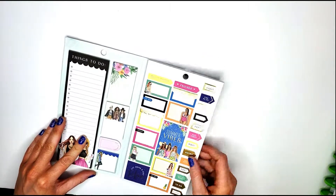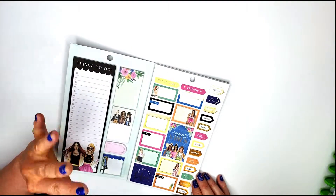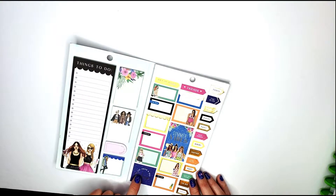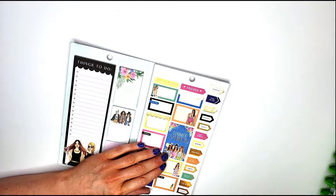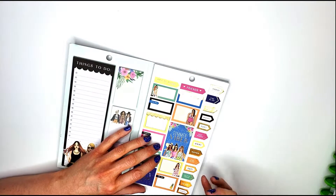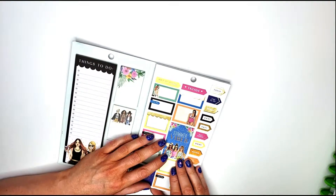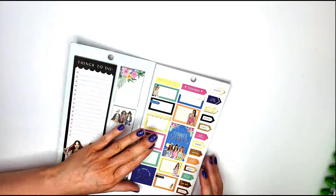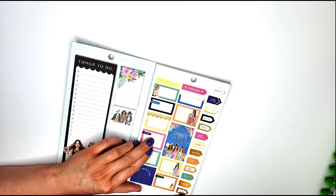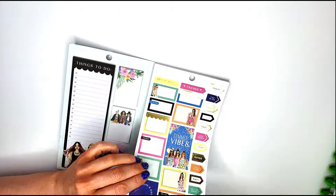We start off with some tropical or summer vibes — 'eat, drink, and just relax.' There are a bunch of functional boxes. I almost didn't buy this but found it on sale at Joann's, and once I realized how many functional boxes it had — it's basically like a seasonal functional box sticker book — I decided to get it. There are also some little tabs over here that I love, and they do have gold foil on them.